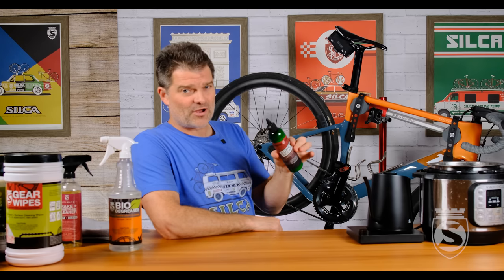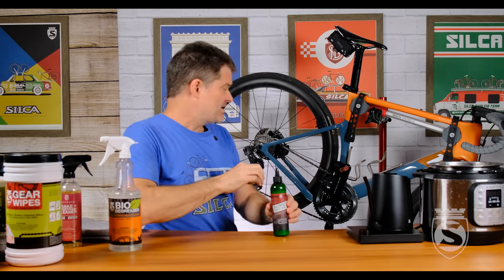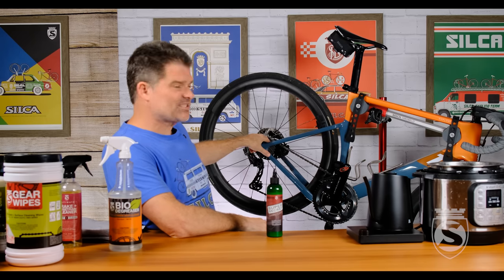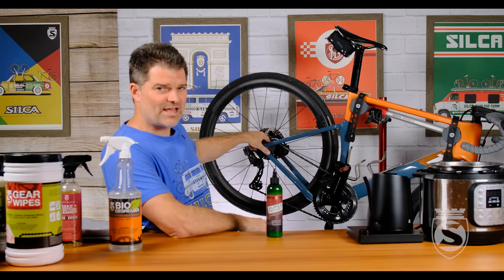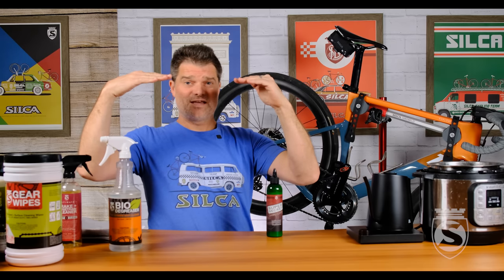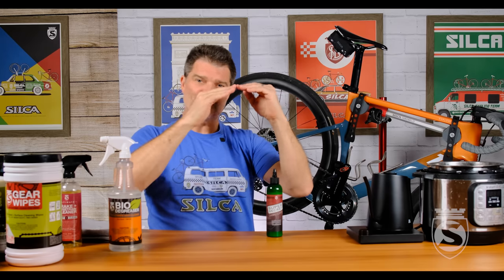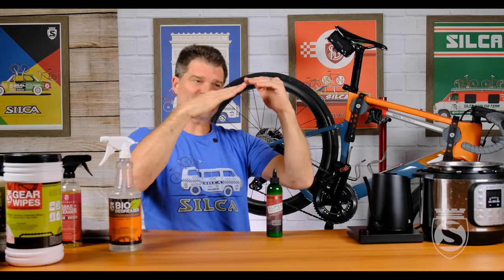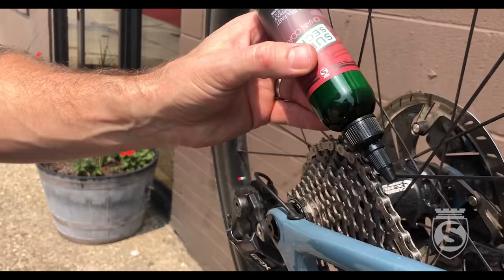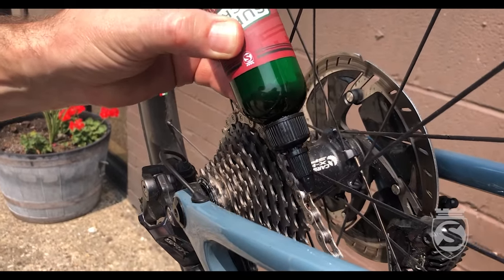We talk a lot about where and how to apply. The answer is that you want to cross-chain as I've got here — not fully, but you want big ring, maybe second or third cog down from the top. What that's doing is: your cogs and rings are straight, and when the chain has to angle to articulate between them, you end up opening a little triangle of gap in the chain as it goes from straight to straight on the cog. So cross-chain it a little bit, get your bottle, and apply the drip right on top of the roller as you backpedal — one drop per roller.